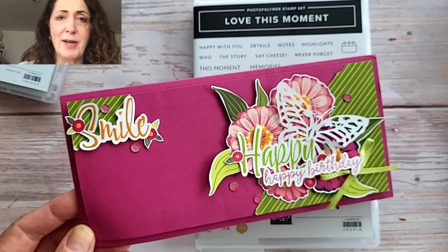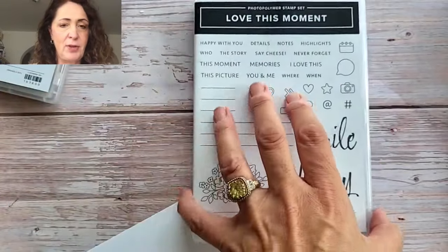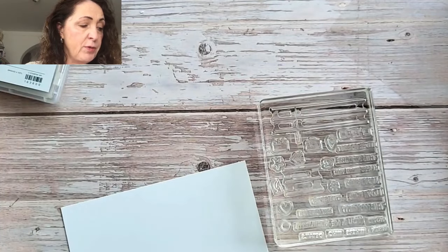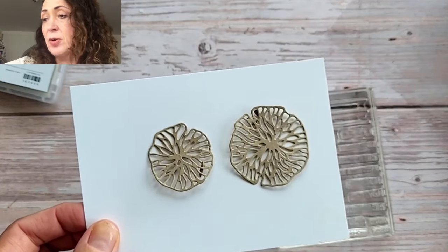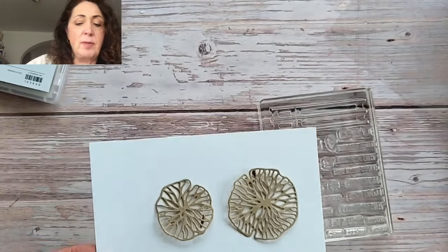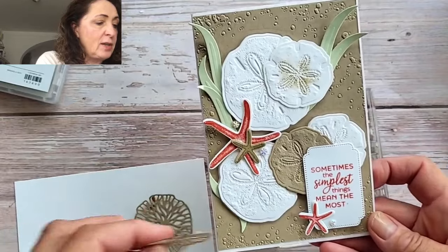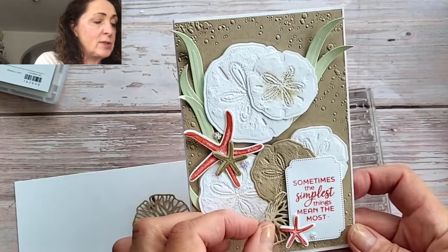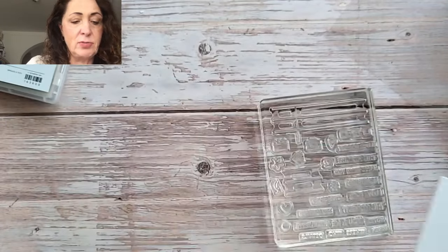I'm having a class at the end of July, so if you live in the Netherlands I'd love to have you come. Last week I did a stamping through my stash video with Seaside Wishes and I totally forgot to show you these two dies. They would have been a good addition — this is the card we made last week and I think those dies would have looked pretty cool on here too. Sorry I forgot — they were left on my desk and I got excited.